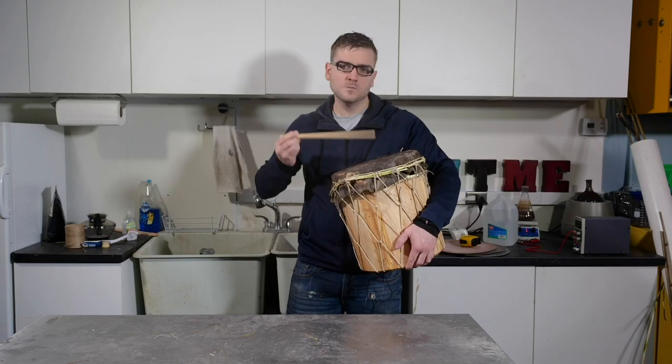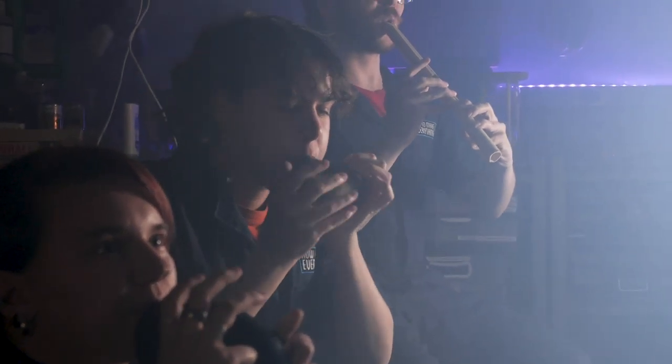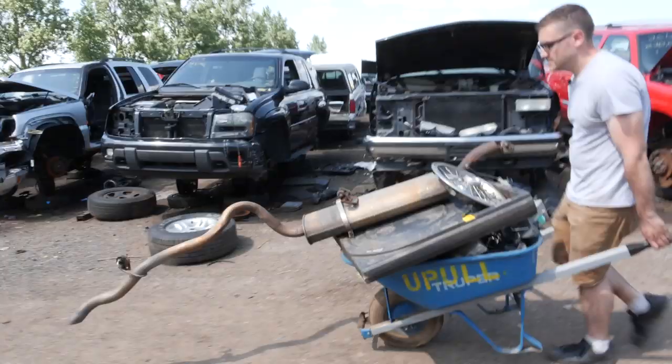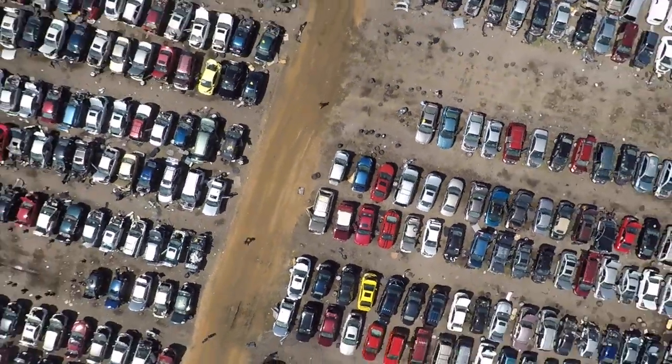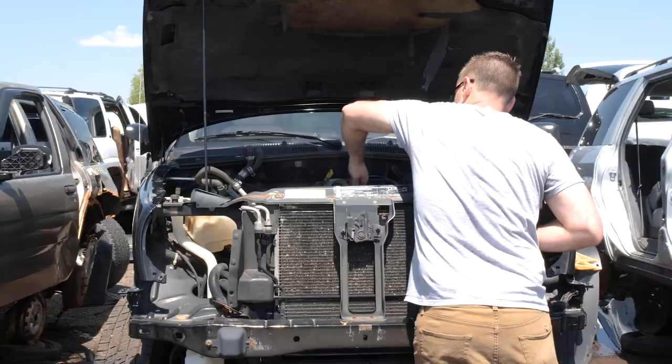We've made a few basic instruments using materials sourced from scratch, but next let's explore a more complicated instrument. This time, instead of making it from scratch, starting from discarded trash. Let's see if I can make an electric guitar from car parts.